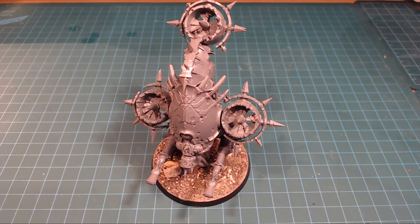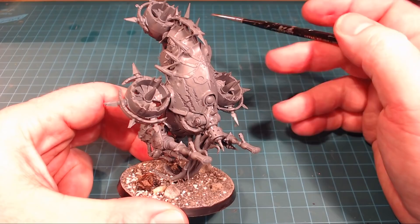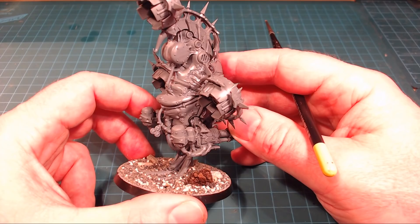Hello everybody and welcome back to the channel. Today we're going to be working on our Fetid Bloat Drone - I love this model, there's so much detail in there. This is the one out of the Dark Imperium set, and obviously there are other variants, but we're just going to cover the main basics of the scheme. I'm really looking forward to having this guy all painted up.